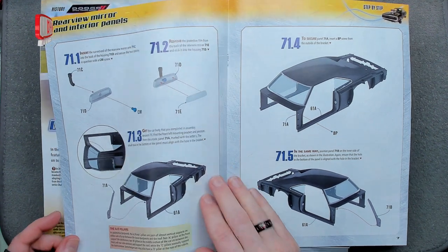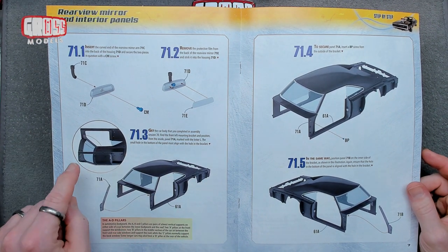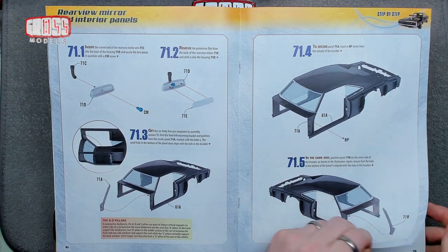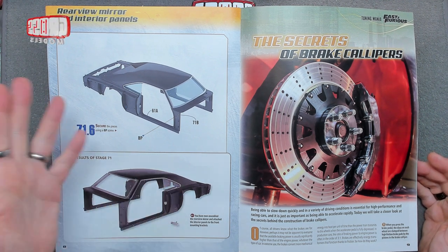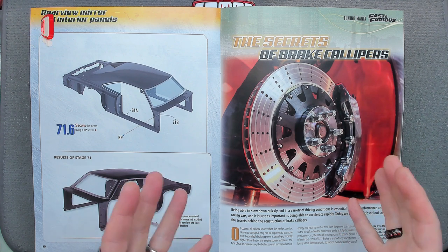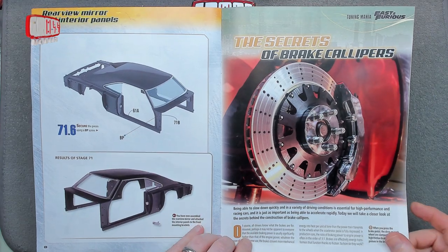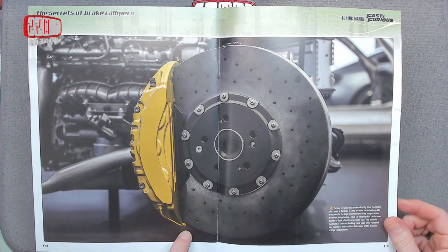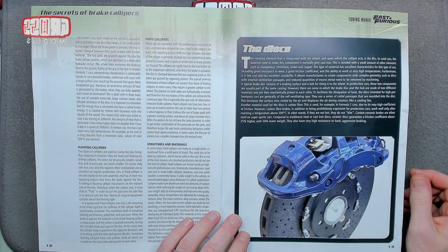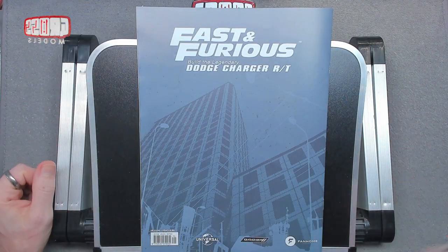This issue is not completely self-contained — we are using the body shell. We're going to build the rearview mirror by simply screwing two bits together and then putting a mirror tape over the top, and then fitting the A-pillars which are part of the bodywork. That's nice and easy. The magazine also covers the secrets of brake calipers — I've built so many cars with these things but I still don't know exactly how they work. I'm assuming there's some sort of hydraulic mechanism that clamps against the disc. Carbon ceramic discs are mentioned too — these wear down over time, which is why brakes need changing. Let me clear the bench and get this rearview mirror built.